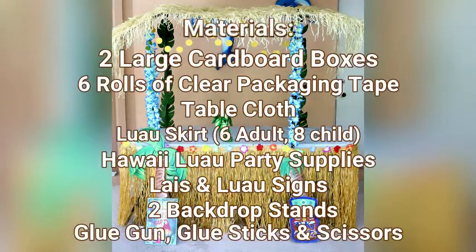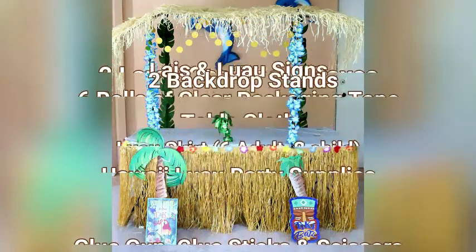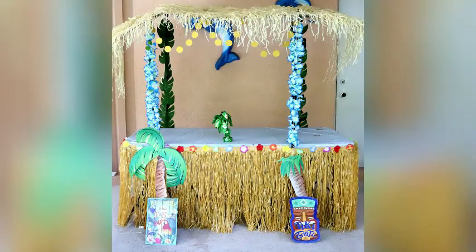Here's a full list of the materials that I used to create the tiki bar. Feel free to take a screenshot — it will also be listed in the description box below.